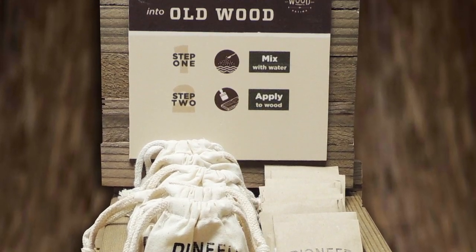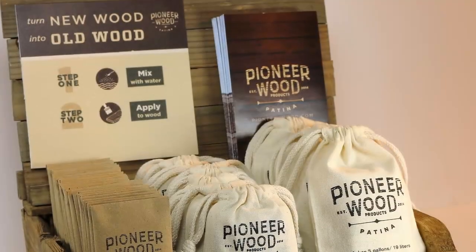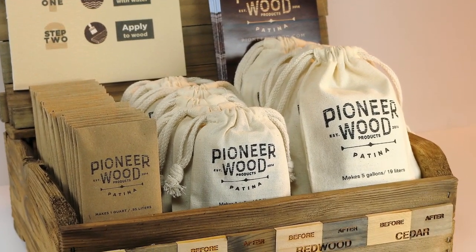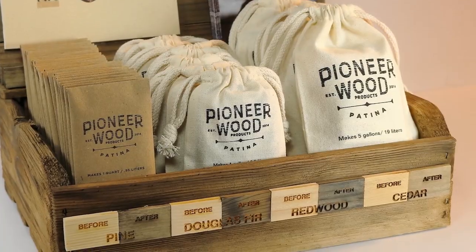It is available in 1- and 5-gallon concentrates. It never needs to be reapplied. It's maintenance-free and can be applied to any wood species.